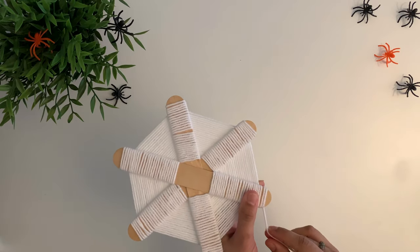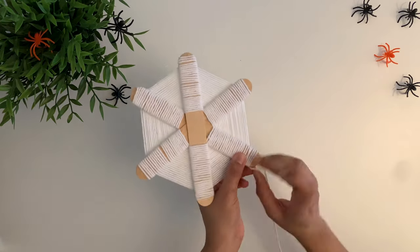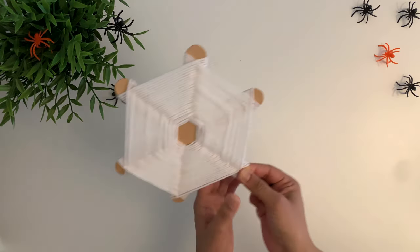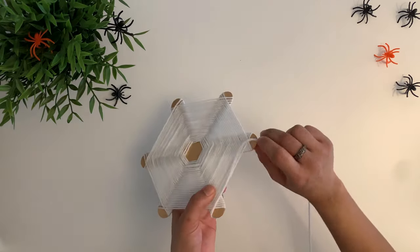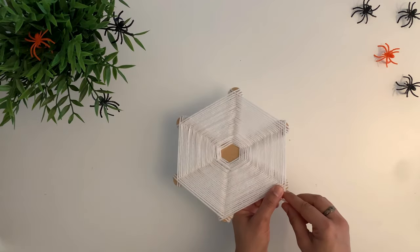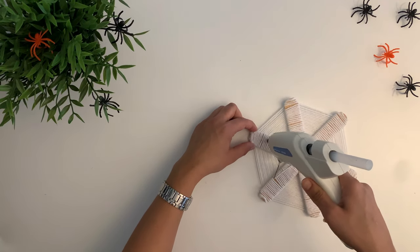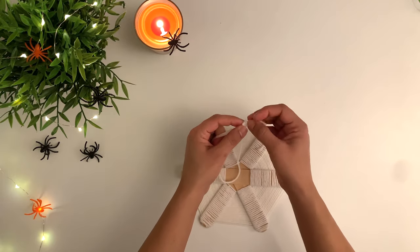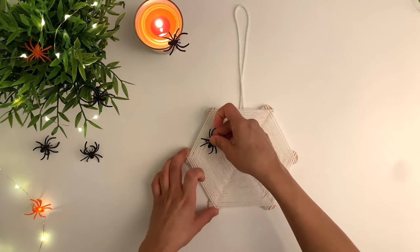As you reach the end of the popsicle sticks, you'll notice it's a little bit difficult to hold onto the yarn, so I'm going to start gluing the yarn to hold it in place. Lastly, tie a string to the back so that you're able to hang it anywhere, and complete this look by adding in some spiders.